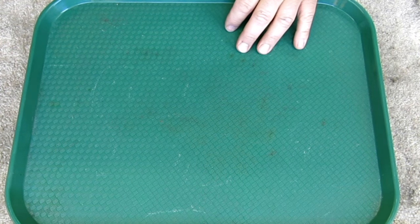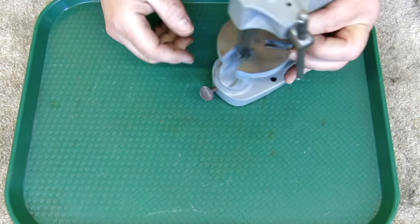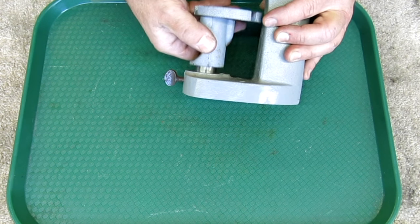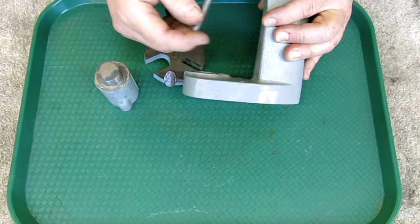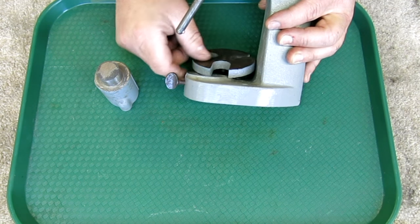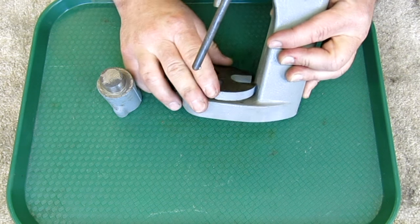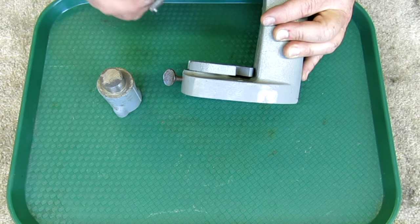This next one from Bill is a neat little arbor press. It's a little different from your typical arbor presses in that it has a removable stage, which is an interesting idea. You can use it directly like so if you have something that's tall or whatever, and then use the press that way.